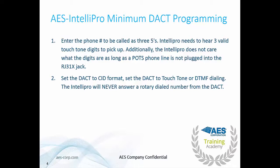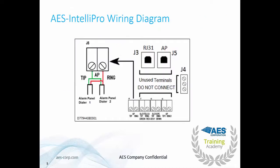We want to enter the phone number to be called as three fives. The IntelliPro needs to hear three valid touch-tone digits to pick up — it does not care what those digits are. Make sure the POTS line is not plugged into the RJ31X jack. Set the DACT to CID format and set the DACT to touch-tone or DTMF dialing. Please note the IntelliPro will never answer a rotary-dialed phone number.